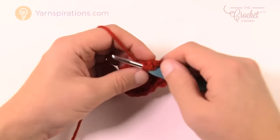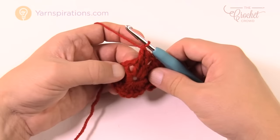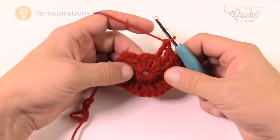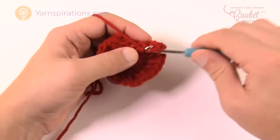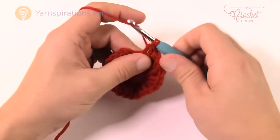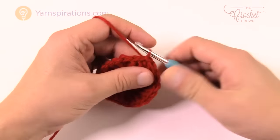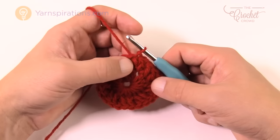To recap round two: two front post double crochets in a row, then one double crochet into the space — repeat that all the way around. At the end, do the final two front post double crochets, then one more double crochet into the space between, and join to the top of the beginning front post double crochet. The chain two buries itself. You should have a total count of 24 stitches going all the way around.